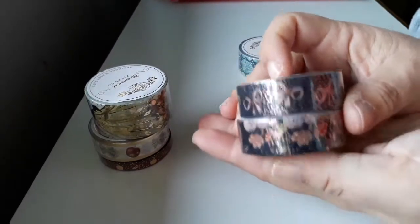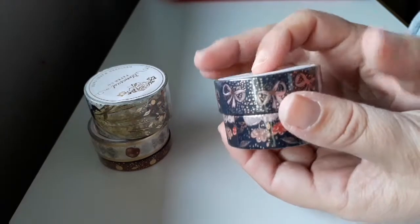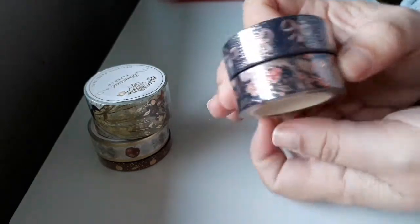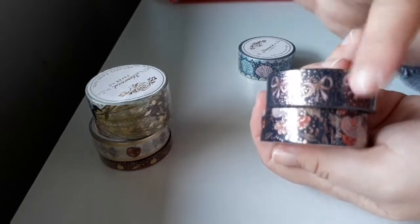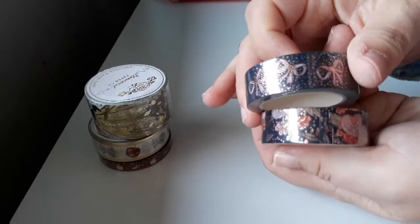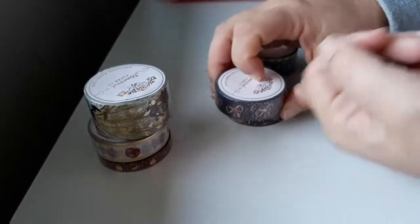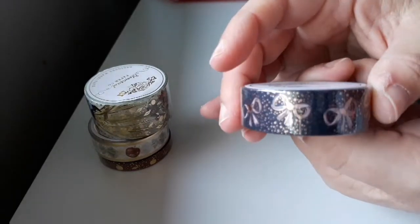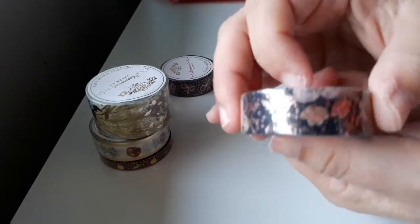Then there's this one here which has gorgeous rose gold foiling. I saw this when she posted on her Facebook page that she had these two available, and I really like the dark background with the rose gold foiling and the color coming through. So there's this one here which is the pearl one — super pretty — and then there's this floral one.